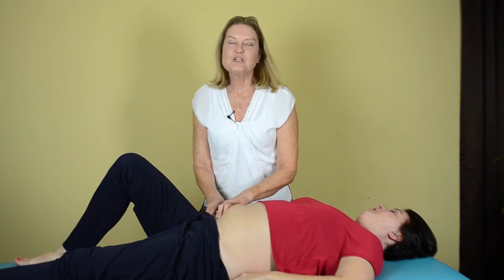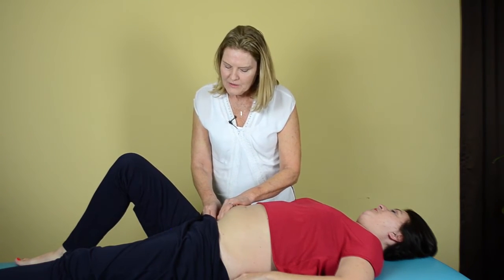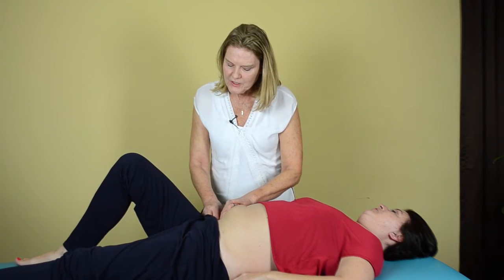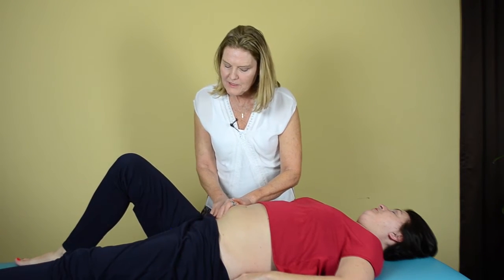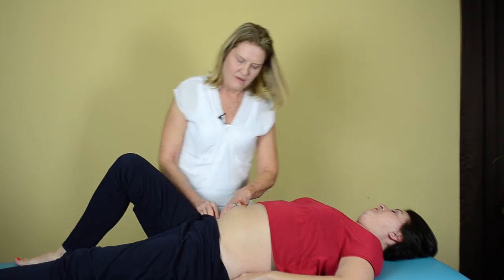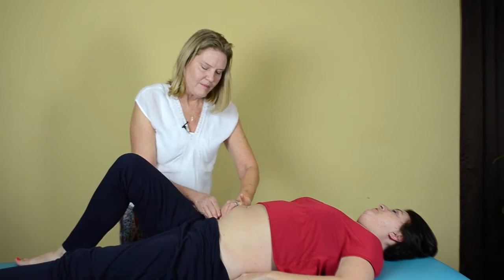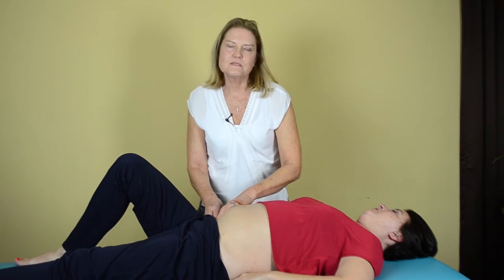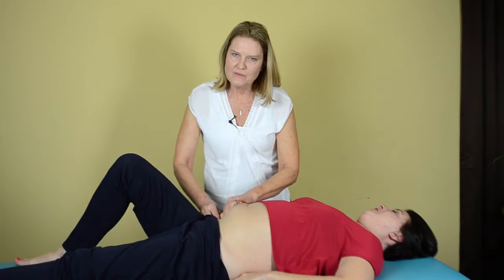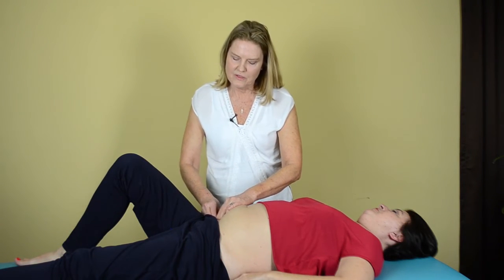First, we need to mobility test the cecum to find where the restrictions are that have resulted from Rita's appendectomy. There are many other types of pelvic scars that can cause this, such as cesarian scars, appendectomies, inguinal hernia, inguinal surgery, et cetera.